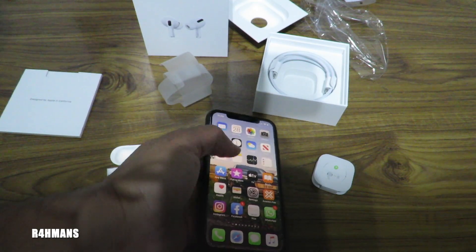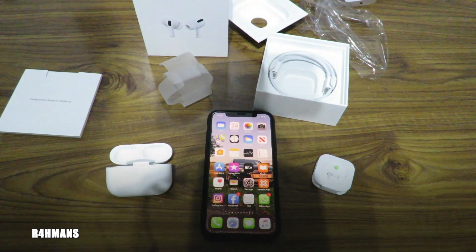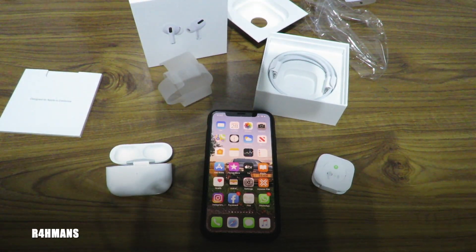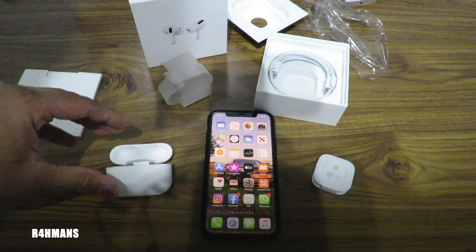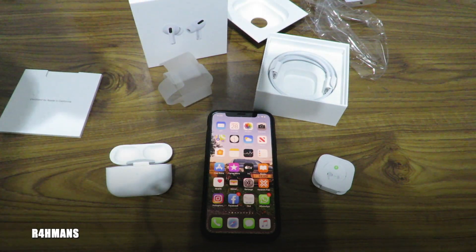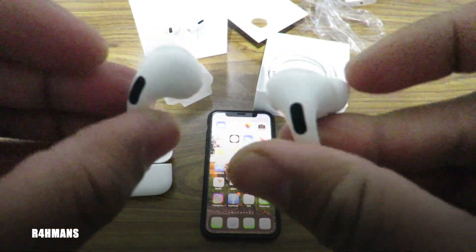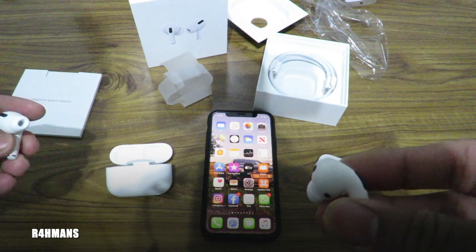I'm pretty happy with that. The sound quality is really good as well. Can't really go wrong with the AirPods — even the previous ones, they've been doing a pretty good job. And now obviously you've got the in-ear ones. I really like those actually. I can't believe what a big difference those two settings make.